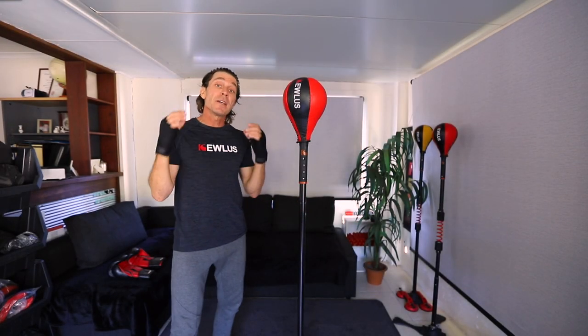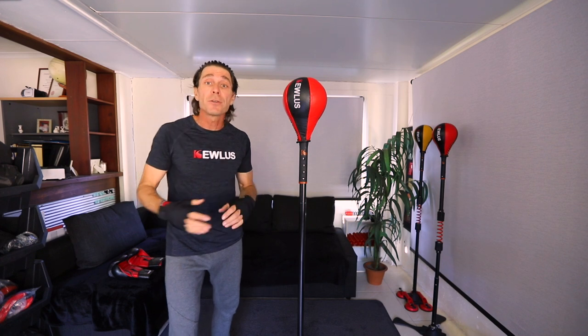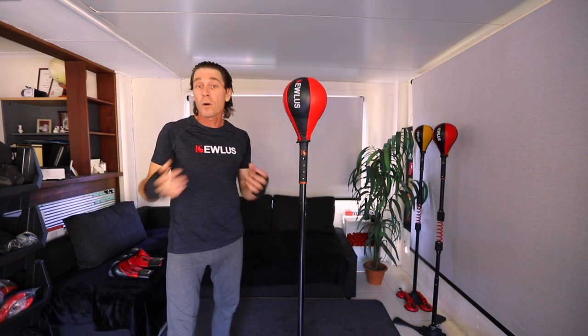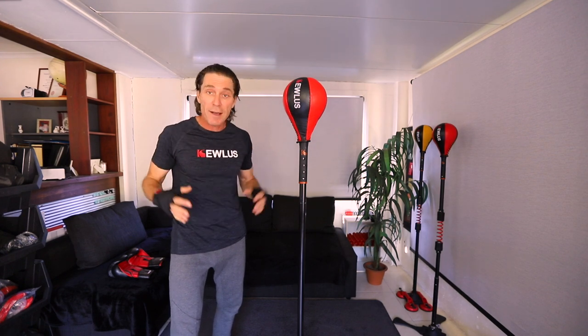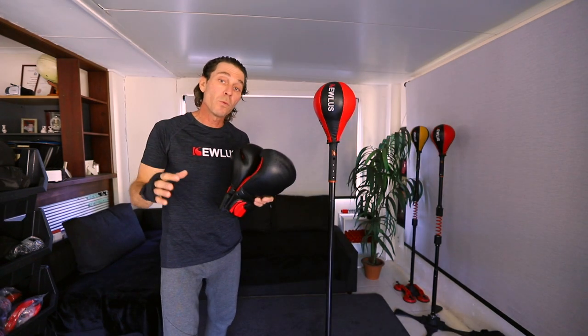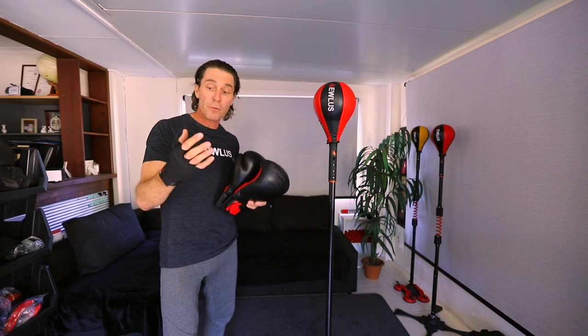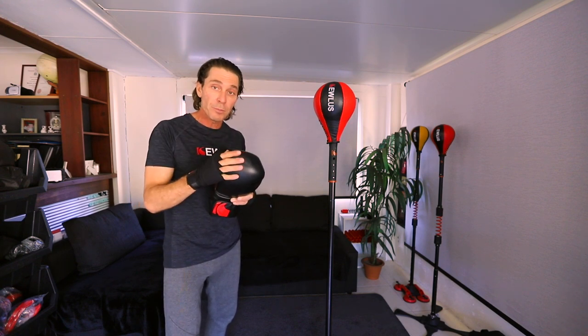G'day guys, this is the jab focus session so we're going to be doing jabs. If you're ready to go you can skip ahead to the start, otherwise you can use the time that I'm explaining this video to just have a rest if you're doing multiple sessions. We're going to do three rounds of two minutes each with 30 second rests in between. I'm going to be wearing boxing gloves on top of wraps, and I recommend having wraps to preserve the life of your boxing gloves.